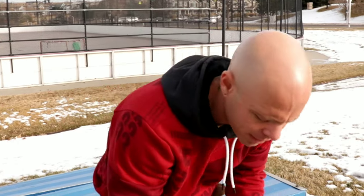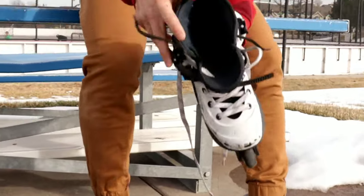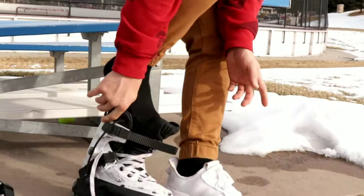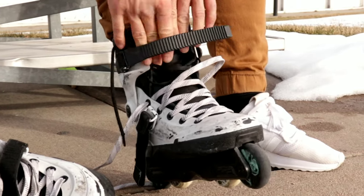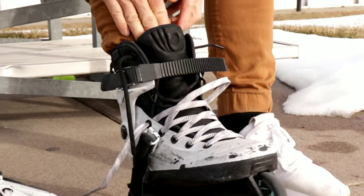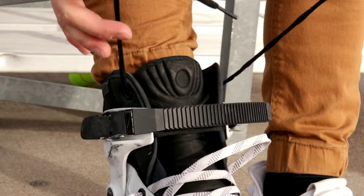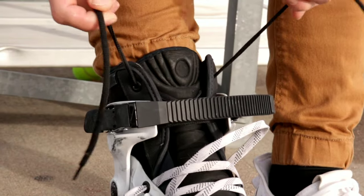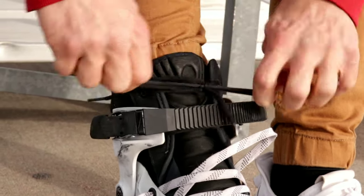So back to lacing up the skate. First you want to make sure your skate is nice and loose so you can just slide your foot in there very easily. You're going to pull your tongue flush against your shin. For this skate design or model, I have the laces on the liner. Some liners don't have laces, so it's different for every skate.